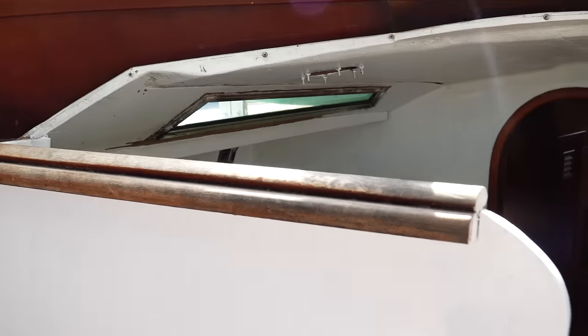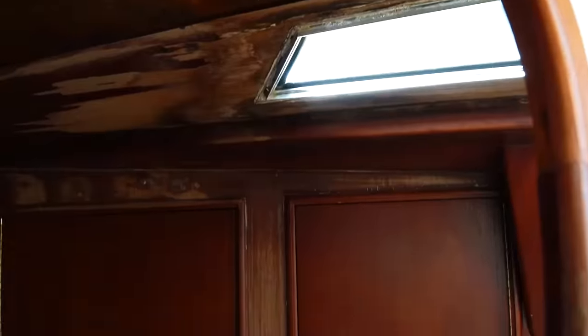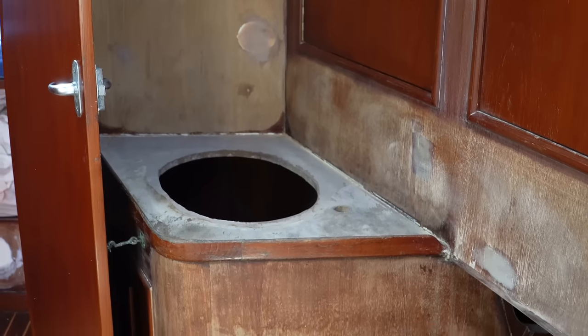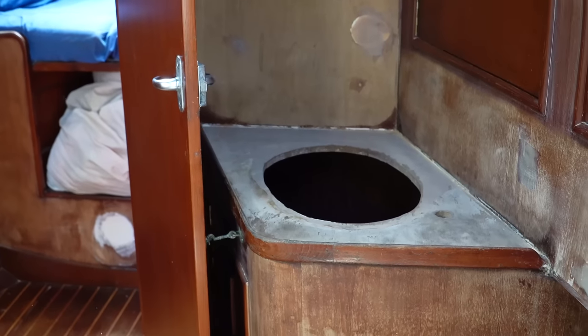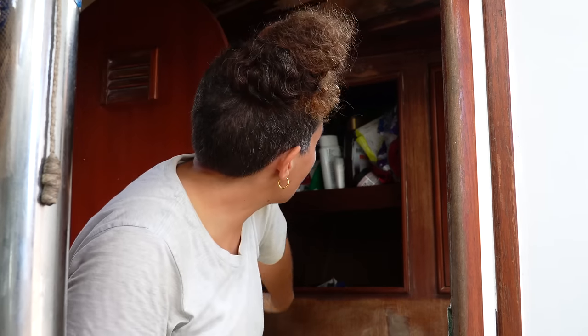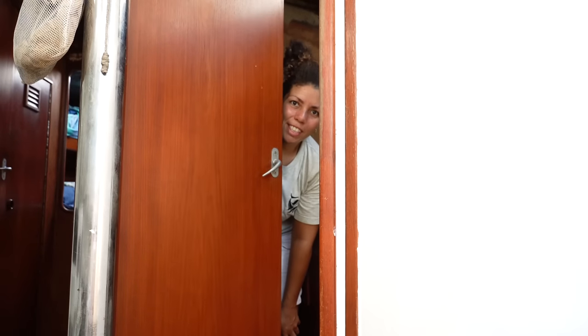Opposite the galley, as you come down the little step, here's the head. In the head we have some good little cupboards — we kept those, but we took out the sink. We found out it was leaking at the base and making our through-hulls rot. There's our little bag of bungs. We've got everything stuffed in here — our toiletries. There are two separate doors for shutting the head because the area takes up quite a bit of space in the boat.